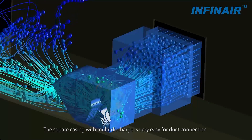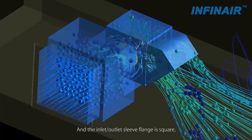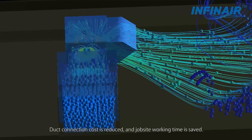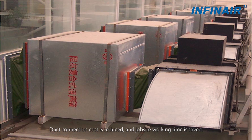The square casing with multi-discharge is very easy for duct connection, and the inlet or outlet sleeve flange is square, meaning a round-to-square converting duct is no longer needed. Duct connection cost is reduced and jobsite working time is saved.